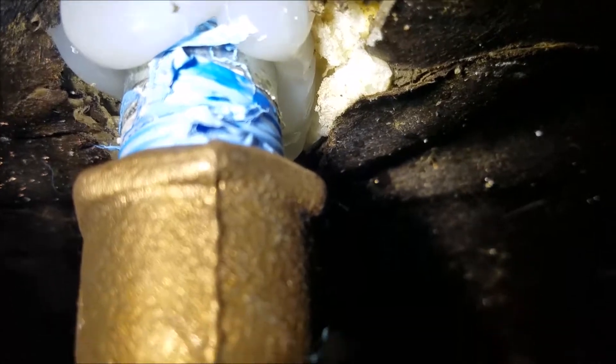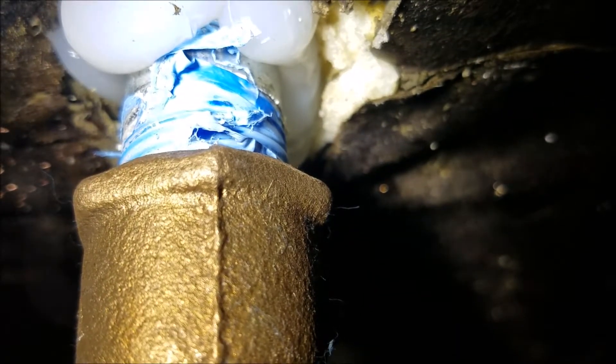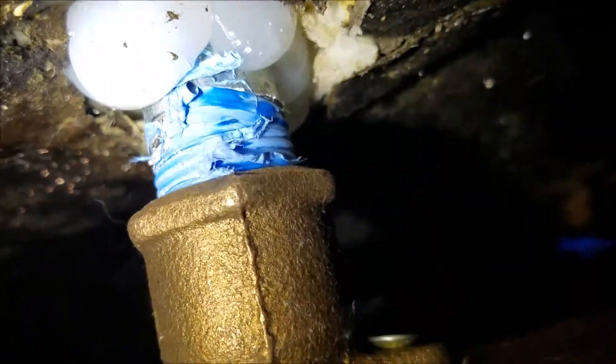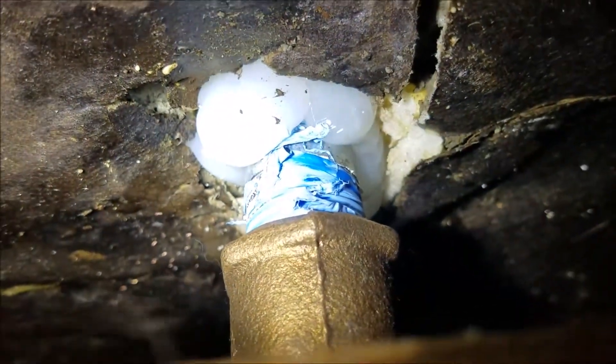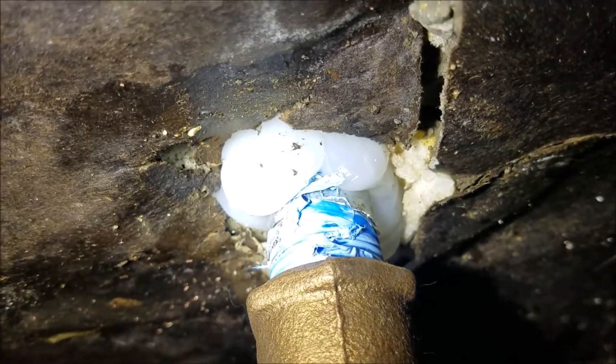We stubbed out an iron pipe nipple and screwed on a hose bib. This is still brass, so it's a very soft metal — if you bump it hard you could split this brass fitting, but that's the way they get mounted. You can see the screws mounted into the block and the nipple stubbed out. We did go ahead and silicone it from the outside in, squeezed it all the way through just to keep bugs from crawling in and to seal it from water.